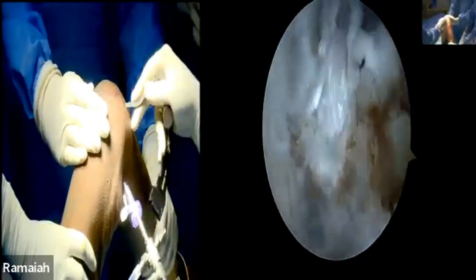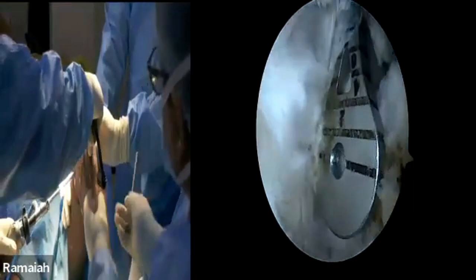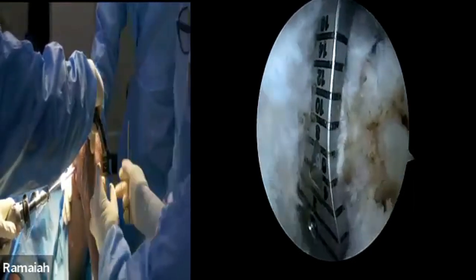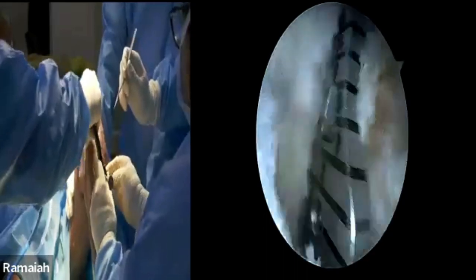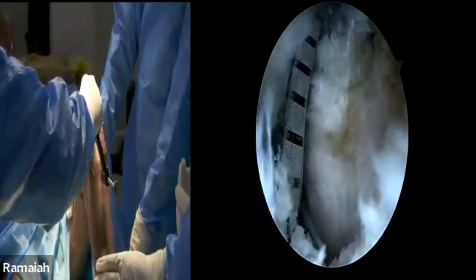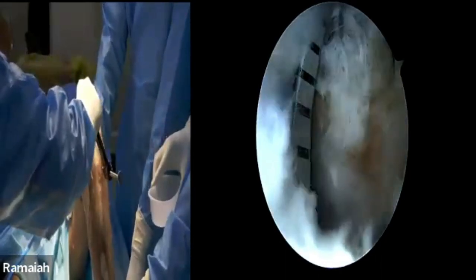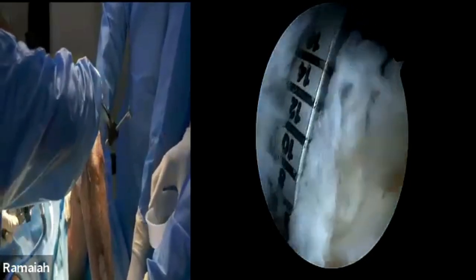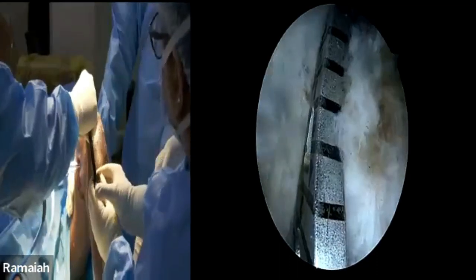This is the PCL jig from Arthrex. I'm coming from the anteromedial portal. The jig has a marking — it's already at 15 mm. How medial and lateral to position is another question. If you see the medial-most border of the PCL fibers and stay on that, you're right, or try to stay a little on the lateral side. It's around 16 mm and we are sufficiently down — Dr. Prathima will come with the jig.